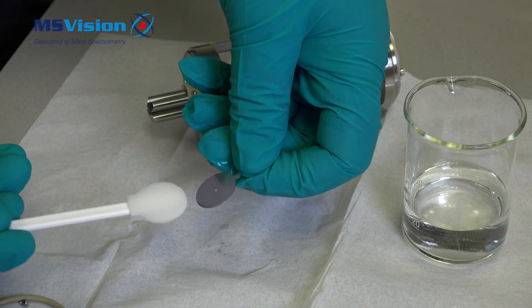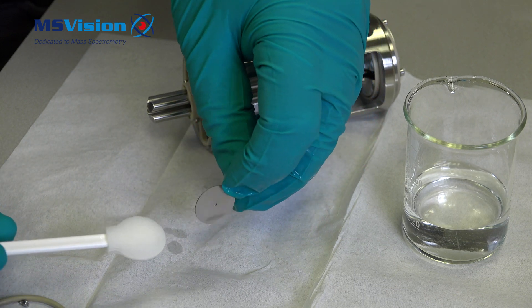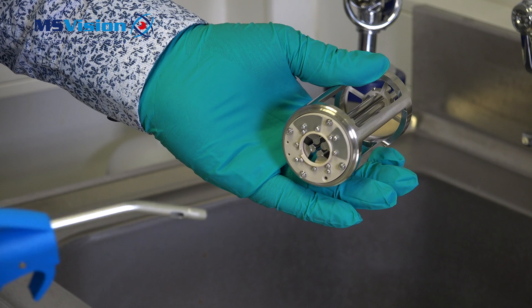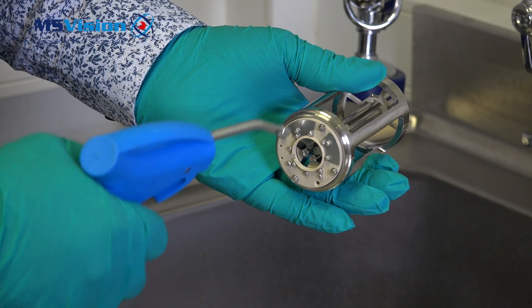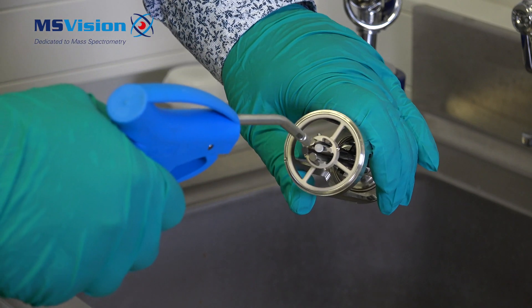Then take the lens and wipe with methanol or IPA. If needed, 1200 grade micromesh can be used to remove stubborn stains. If using micromesh, rinse thoroughly with methanol or IPA and dry with nitrogen.